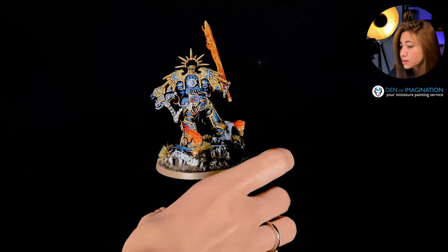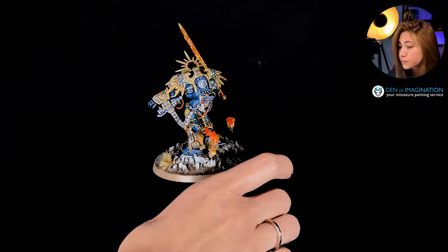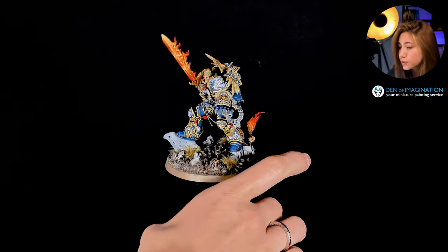All the metals are non-metallic, as I said in the beginning. And there's also pretty neat edge lining here. I really liked this metallic look as well — I think it's pretty neat.